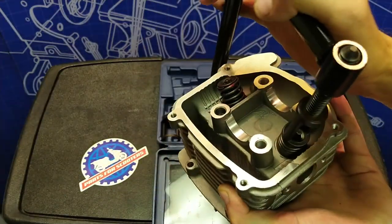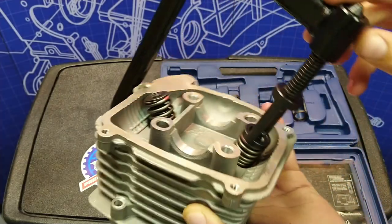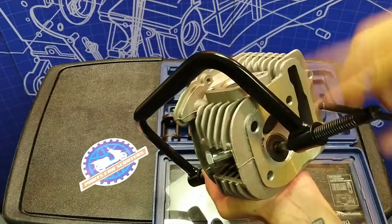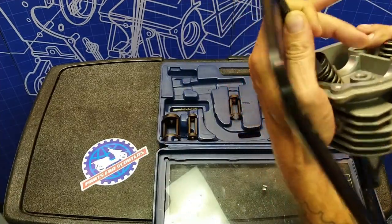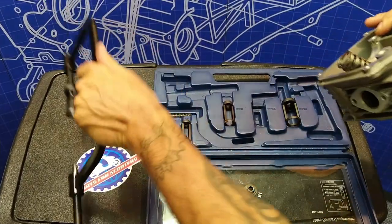Keep in mind this spring is under tension right now. If this thing slips off, it could go flying — you don't want that. So let's slowly release the tension off of this spring. Get the tool out of the way. There goes the retainer.